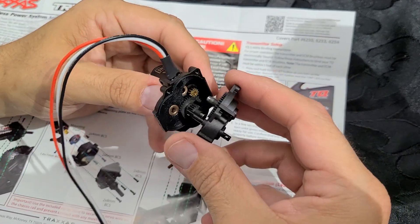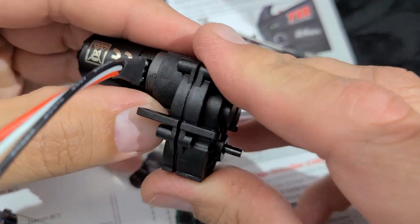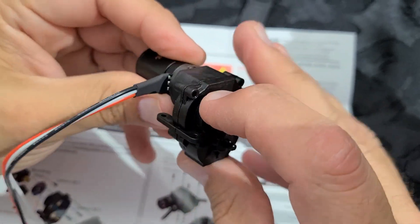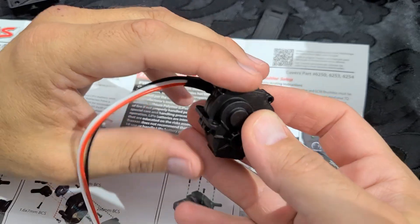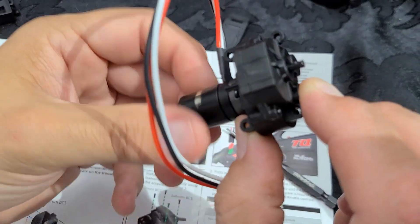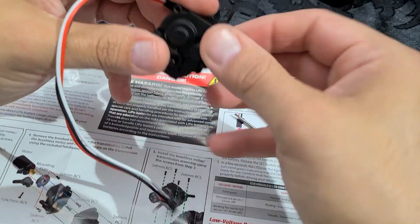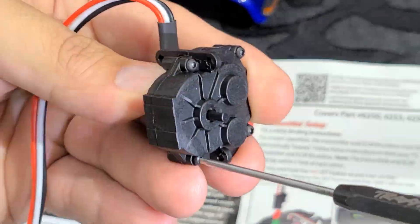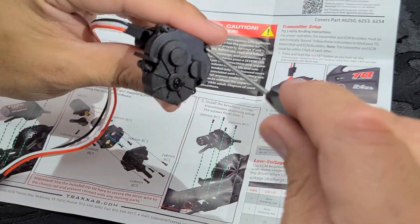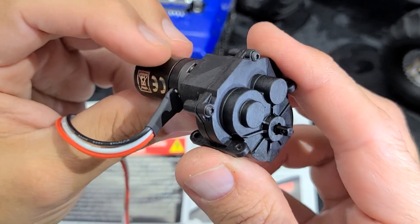We'll take the gear case and place the two halves back together, making sure everything goes back where it came from. As we put the gear case together, spin the motor slightly so all the gears mesh back in place. Validate that the transmission spins — looks like everything is doing what it's supposed to do. Place the four screws back in and this part should be done. Finish up the tightening by hand so as not to over-tighten the gear case. All screws are back in place.